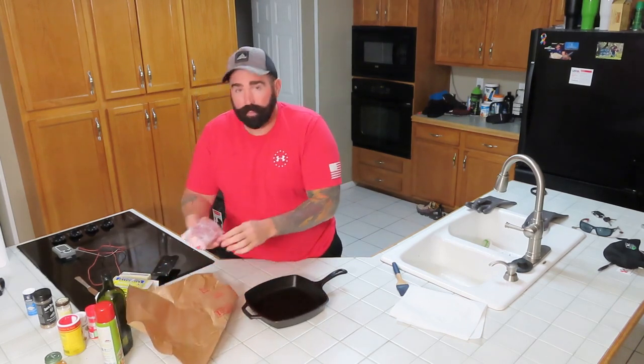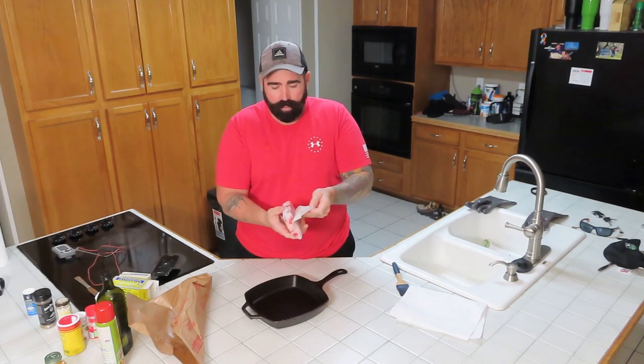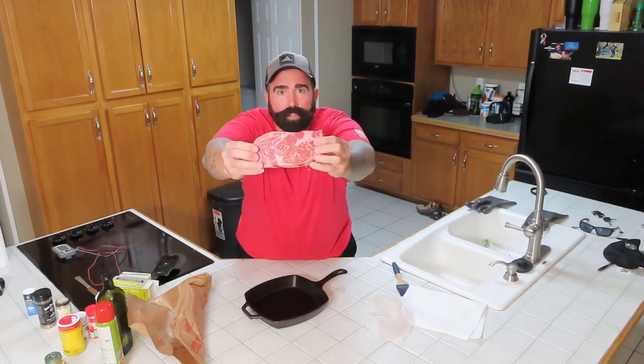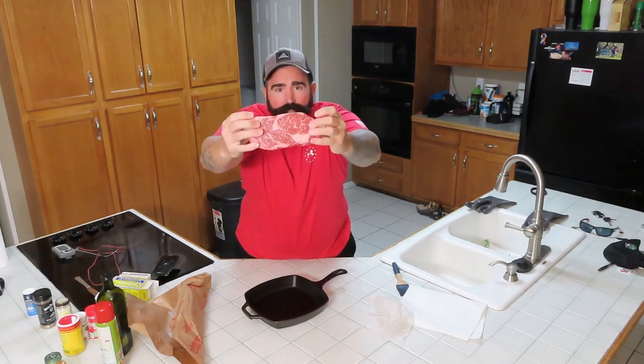So I'm going to let you see what this looks like. Look at all that marbling in there. I don't know if you can see it from this far away, but there's a pretty good amount.